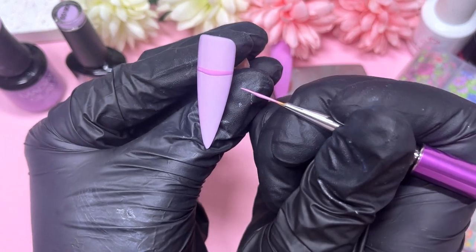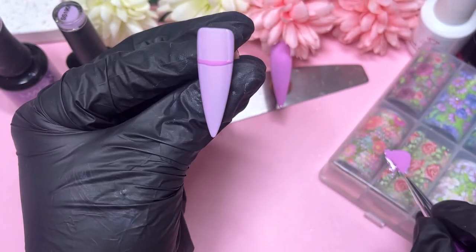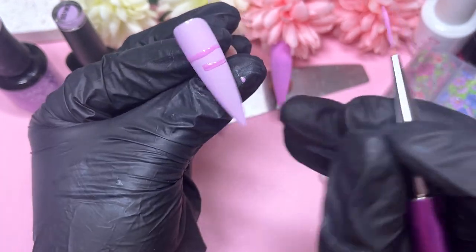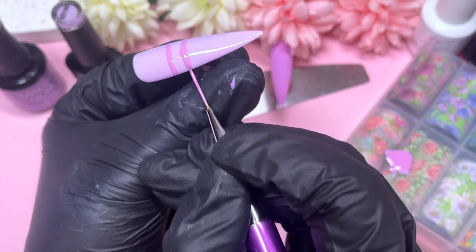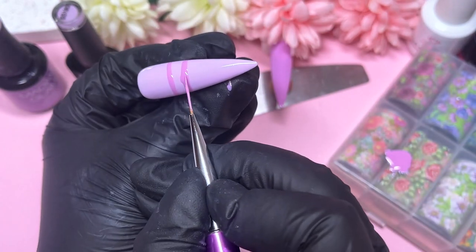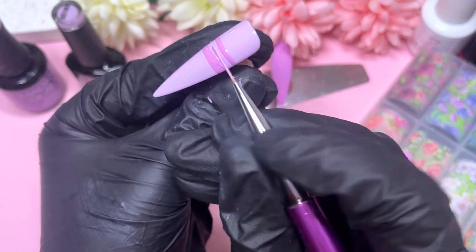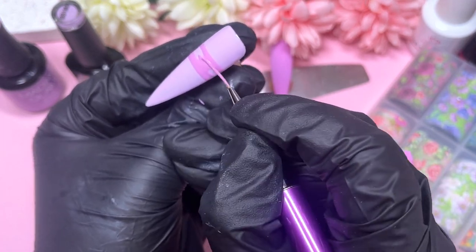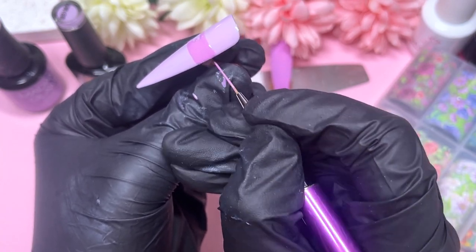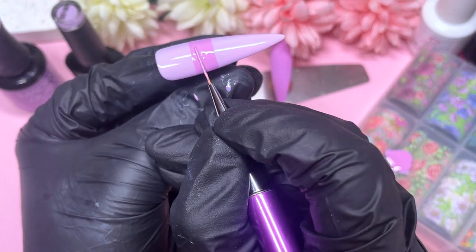I've found my favorite gel polishes, so whenever I need a pink I just go straight to that drawer. I've been trying to search for the same colors in different brands and bring out other companies to show more variety on my channel. Hopefully you guys get to see a bit more variety and maybe I can expose you to different companies you've never heard of, and you can see how they perform.